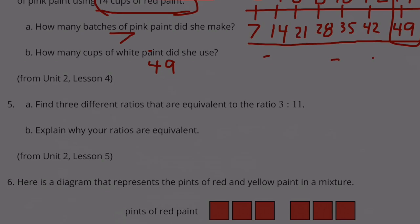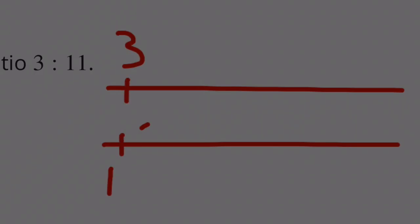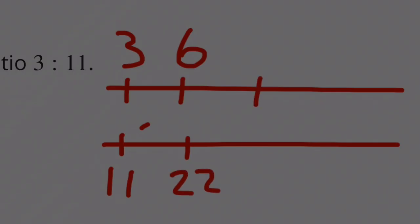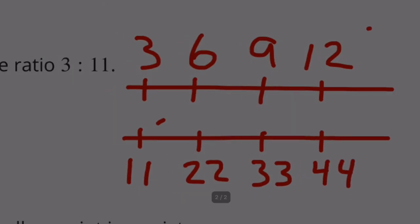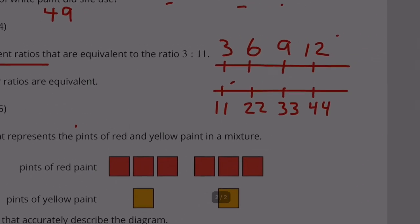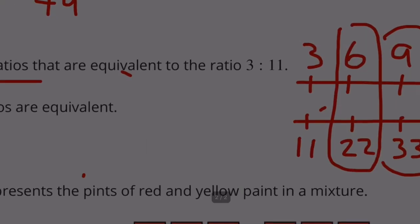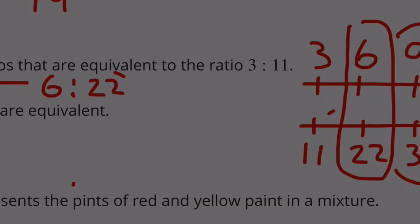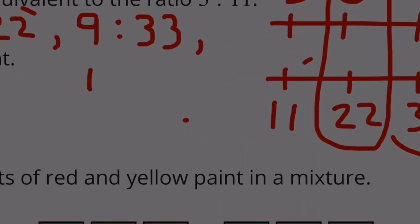Number 5. Find 3 different ratios that are equivalent to 3 to 11. Starting with a number line for 3 and a number line for 11: double the 3 to get 6, double the 11 to get 22; triple the 3 to get 9, triple the 11 to get 33; multiply 3 by 4 to get 12, and 11 by 4 to get 44. So we have 3 equivalent ratios: 6 to 22, 9 to 33, and 12 to 44.